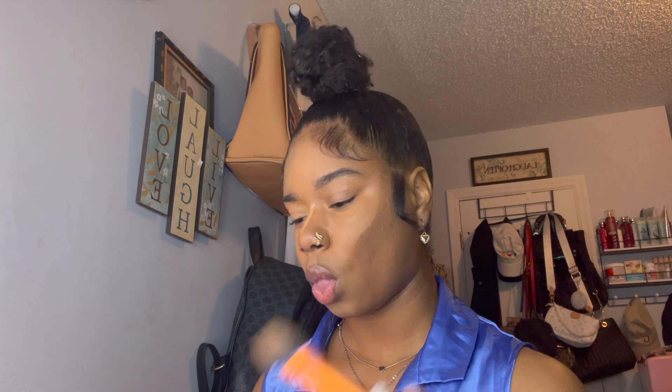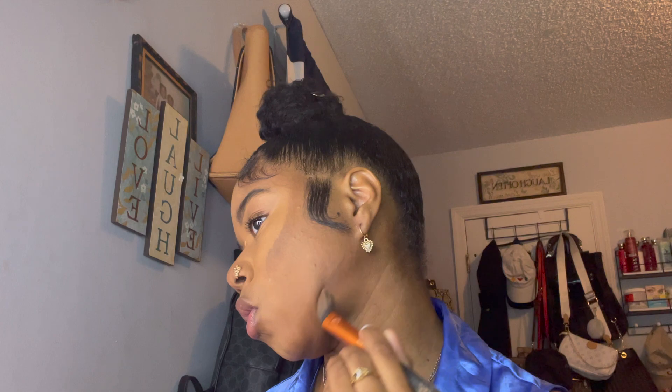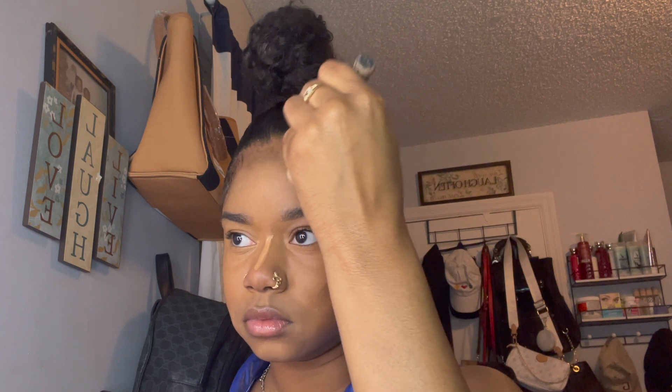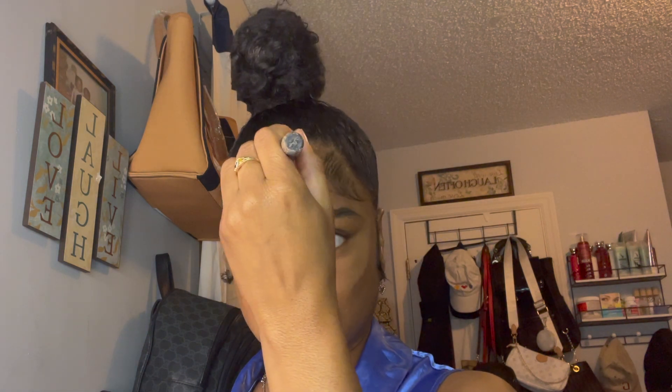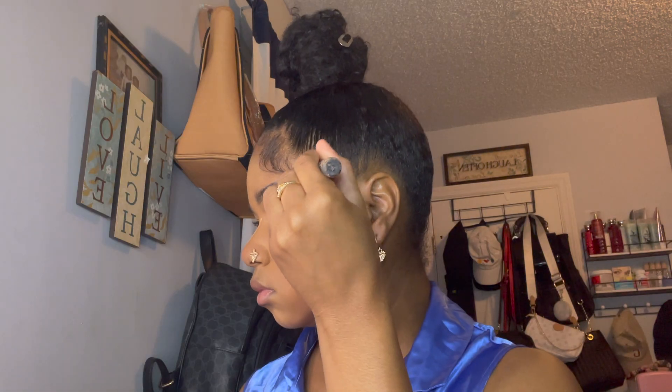Once everything is blended out, I'm going in with these two contour shades — two dark ones — and I'm scoping out my face and cheekbones. You know my kissy face, I'm very concentrated. I'm carving out my contour and getting that chin and jawline, because you know my face gained a little weight so I gotta snatch it up real quick. I'm also doing my forehead — honestly I don't know why I put so much product up there, I hate a lot of makeup on top there, but the way I contour it out it'll be okay.